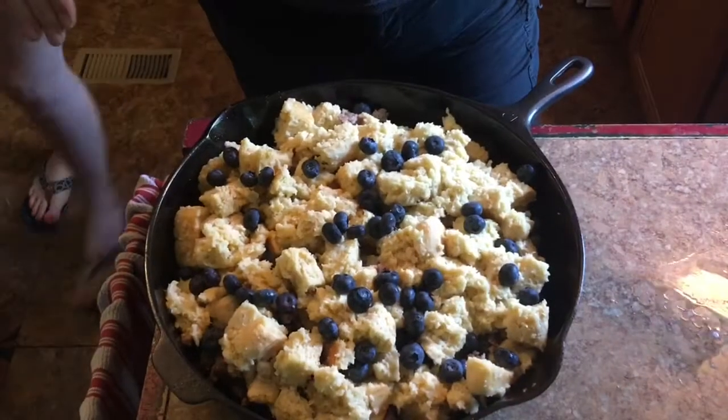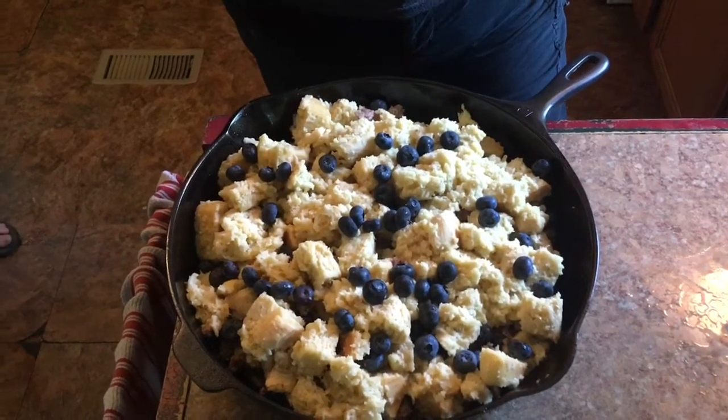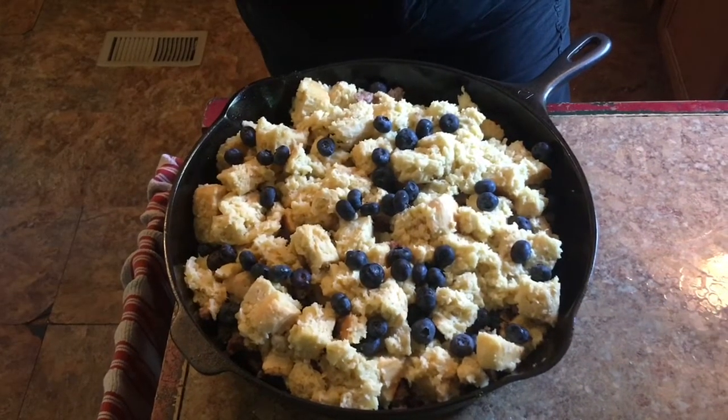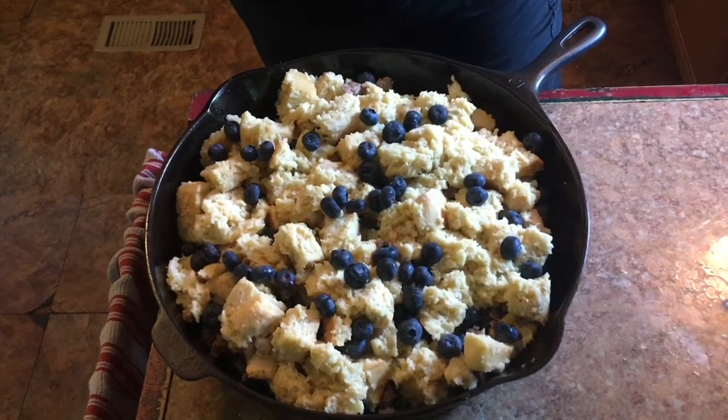It's all finished. We're going to throw some tinfoil on it. We're going to put it in a 400 degree oven for about 30-35 minutes until it's done. Then we're going to take the lid off and let it have a few minutes to crisp up, and we'll be back to try it.